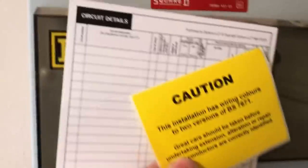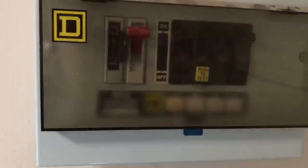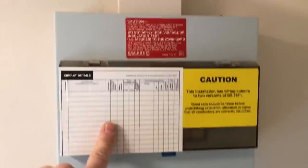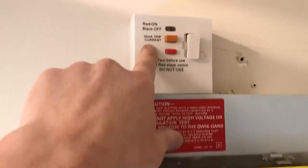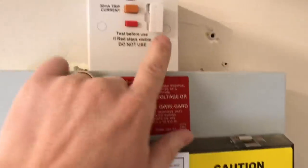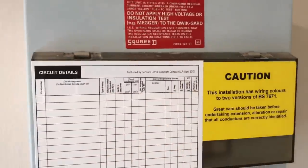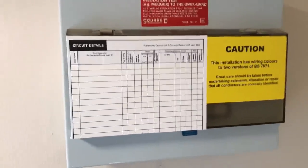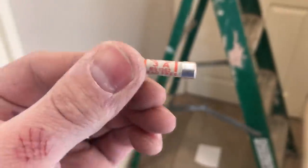Find somewhere to fit these buddy stickers — it's not the biggest board in the world. Circuit chart on the front, that on the front — yep. There's my new spur with the 30 milliamp trip and 3 amp fuse. Just need to go to the van, give it a little hoover, fill it out, put the outside grill up, and tidy up — there she is.